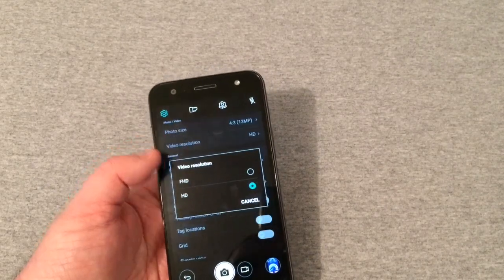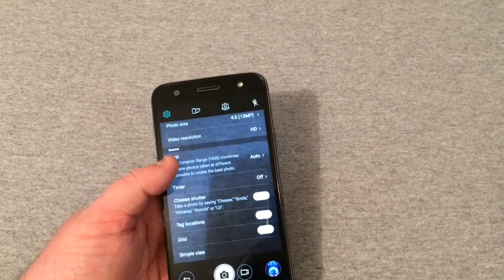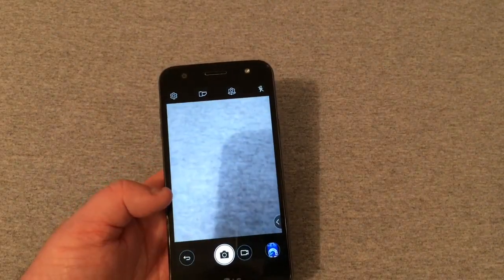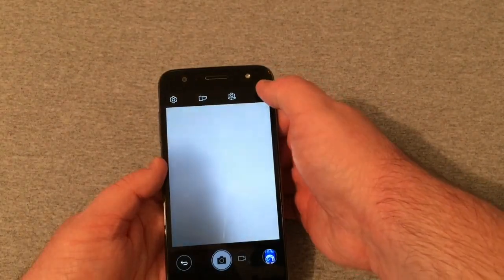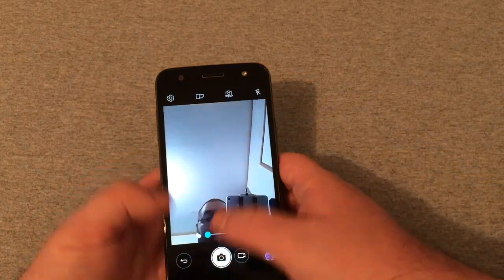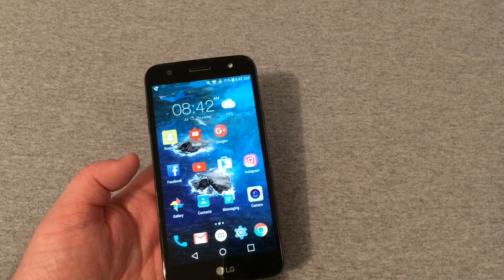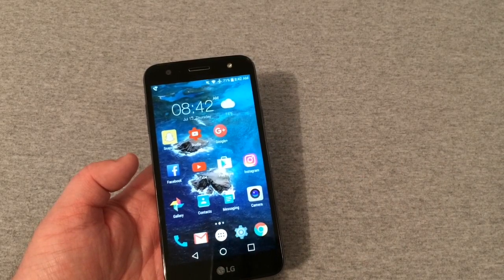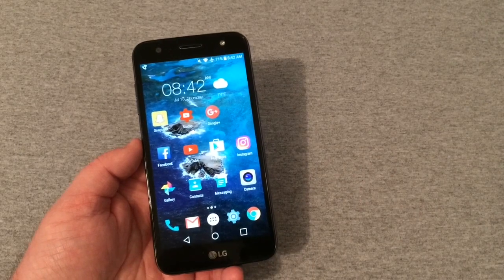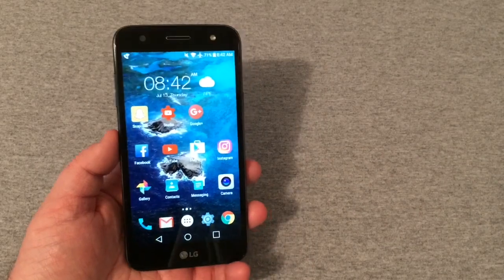Camera options include HDR mode auto on or off, timer, cheese shutter, selfie shot via gesture, gesture view, save as flipped, and simple view. There's also a beauty mode if you want to use it. The front-facing flash is very bright, so expect to see spots in your eyes for a few minutes after taking a selfie.